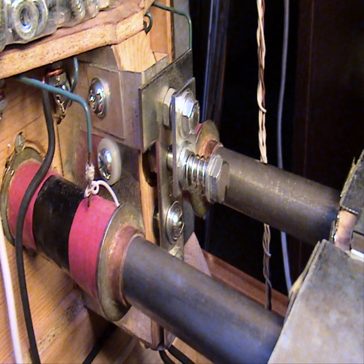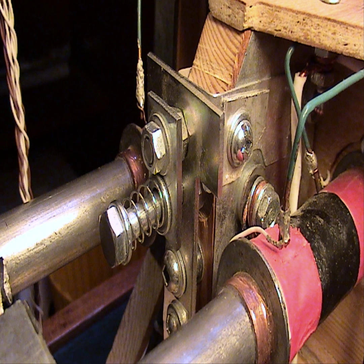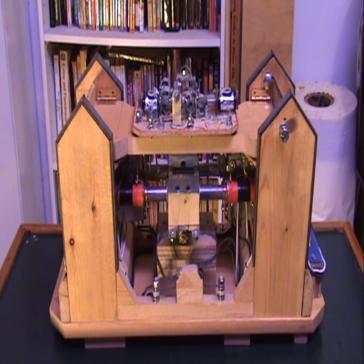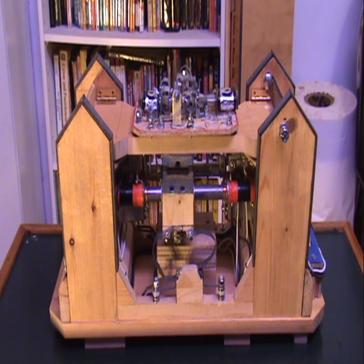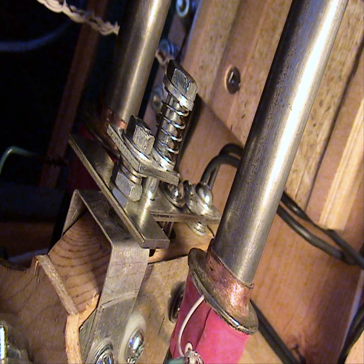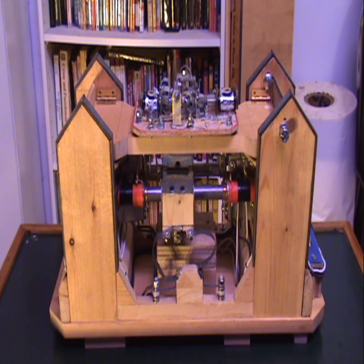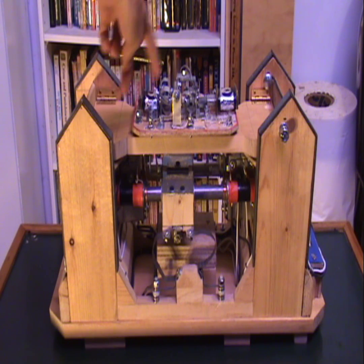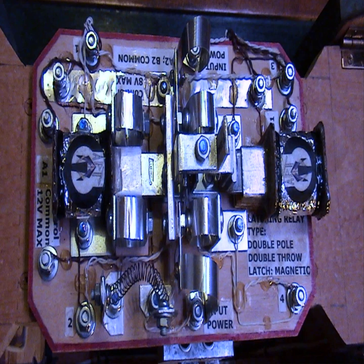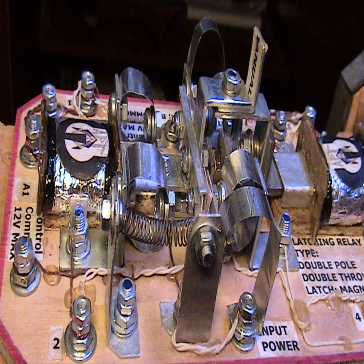Then there's the limit switches. There's one on either side, or either end or extreme of the track. When the armature — this part, or the shuttle — hits one of those limit switches, the limit switch triggers or engages a solenoid or electromagnet up here. The electromagnet moves this carriage over. This is the relay, by the way. It's a latching relay, a double pull type, and the latch uses a permanent magnet to latch.